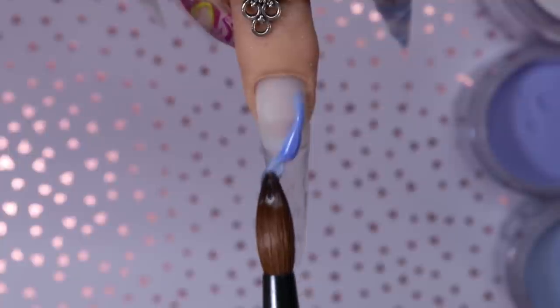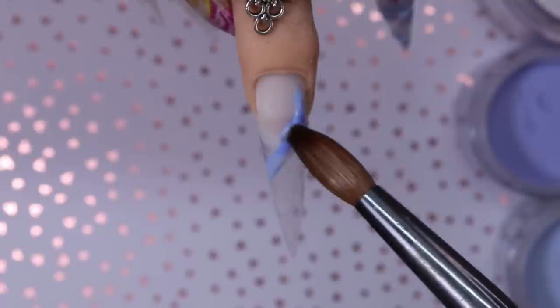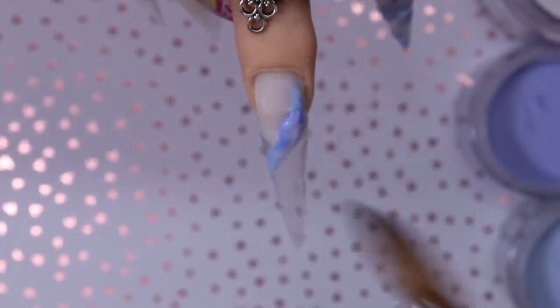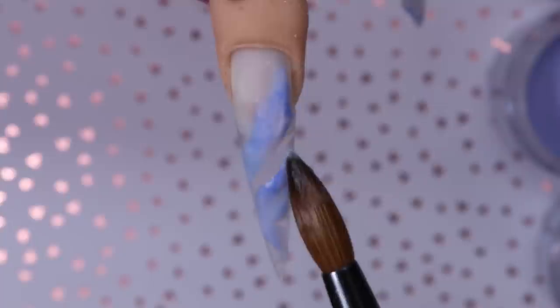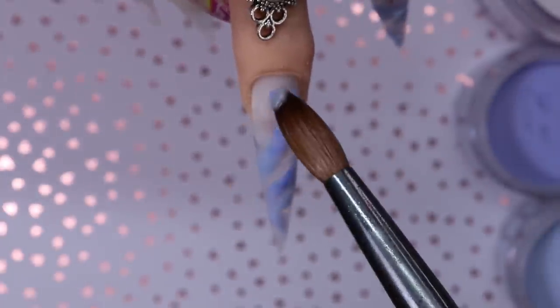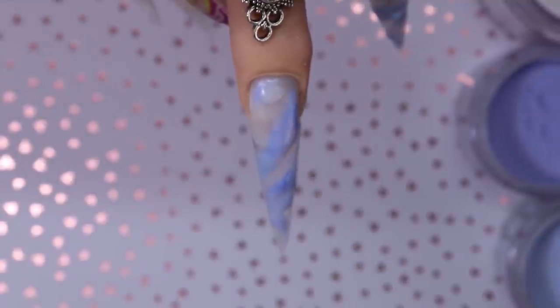Here I'm just doing the next nail to show you guys that again. Just pulling the color through — you can do any design you want, you can pat the product, you can mix them together more or less. You could use other colors too. Instead of just blue you could do two different colors, that would look so pretty. But I just chose the periwinkle this time.